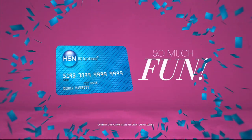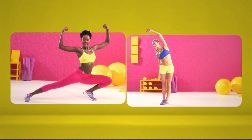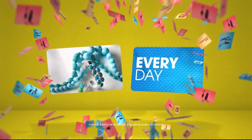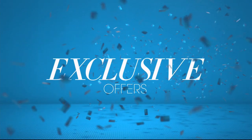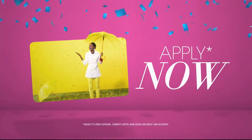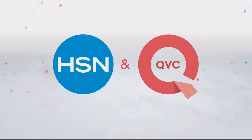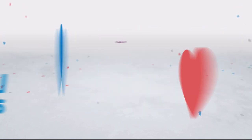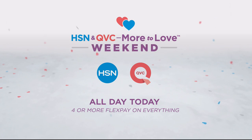When you apply for the HSN card, instantly get $10 off. It's all about you — extra FlexPay on the things you love. When you use your HSN card, you get extra flex all day, every day on all jewelry, beauty, and fashion purchases, plus no-interest VIP financing, VIP easy returns, exclusive offers, all with no annual fee. Apply now — call 1-800-695-1418 or search HSN card at HSN.com. Love shopping? Now there's more to love than ever when you shop HSN and QVC — more brands, more savings, more fun, like a chance to win $100,000. We're offering four or more FlexPay on everything during our More to Love weekend, all day today on HSN and QVC.